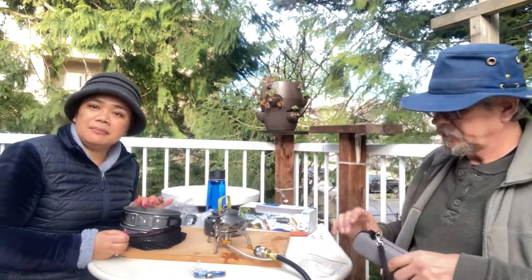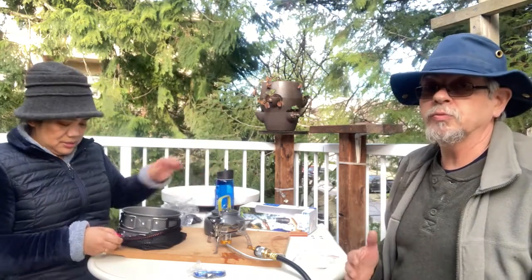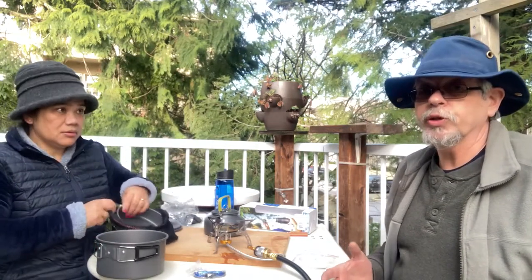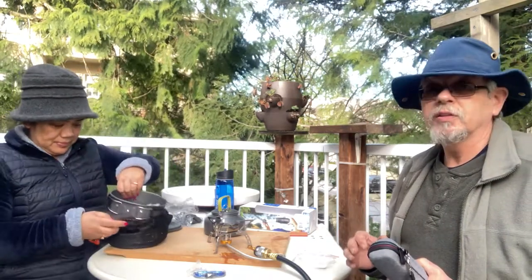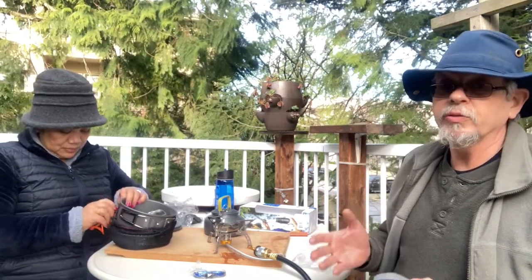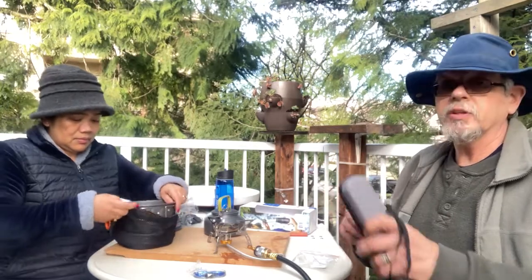In British Columbia, our tap water is safe, but because we're blessed with waterfalls, rivers, and lakes, the LifeStraw is an advantage because we don't need to carry as much water. You may have heard of 'beaver fever' — years ago up north, nobody could drink the water without boiling it because of beaver fever, which was feces contaminating the water.